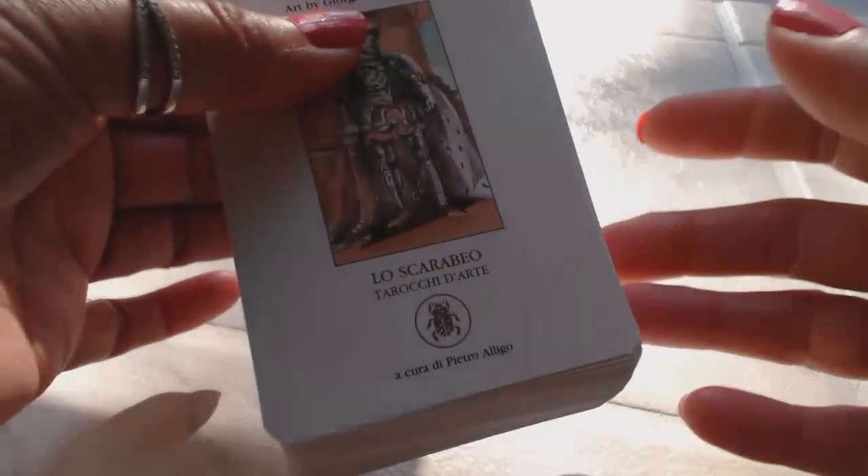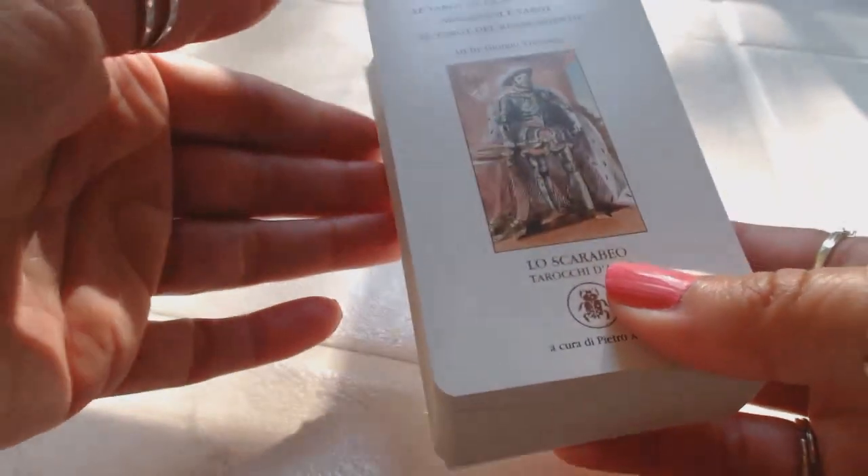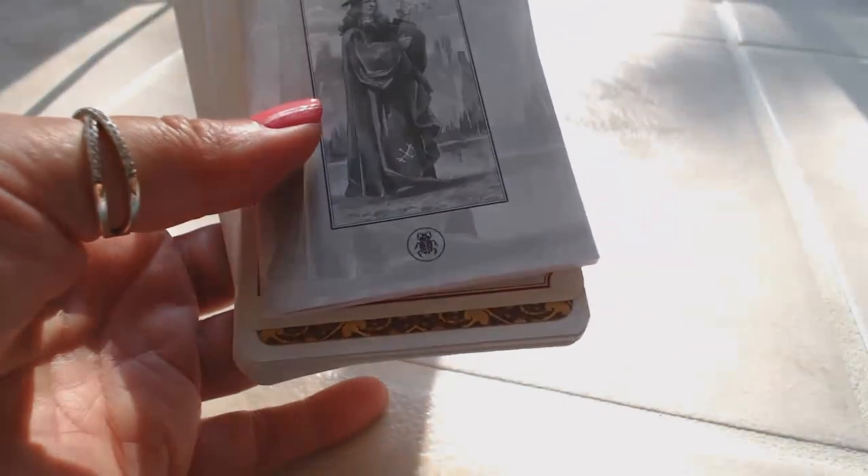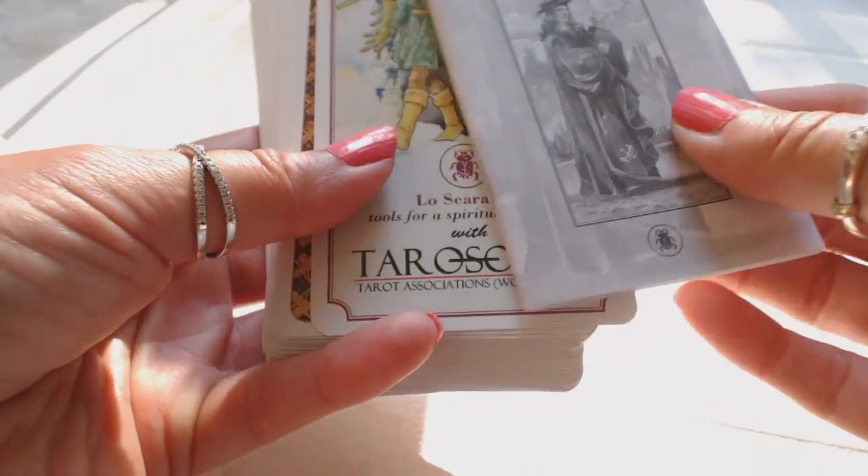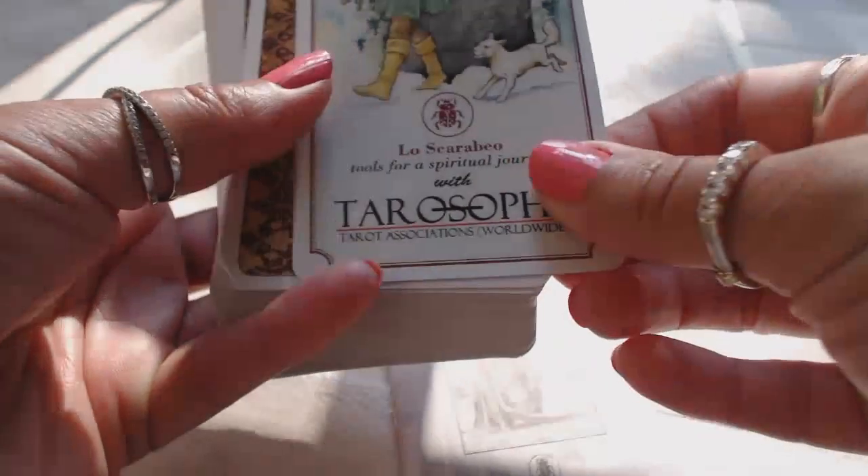I don't know how this deck escaped me for so long. I saw it a few days ago and it was like, wow, that is a nice deck. Another reader was using it and she wasn't saying what the deck was, but I was able to identify it with some of the pictures of the cards that she was pulling.